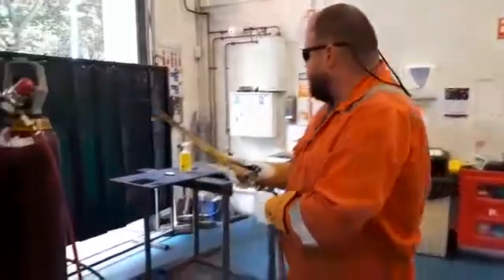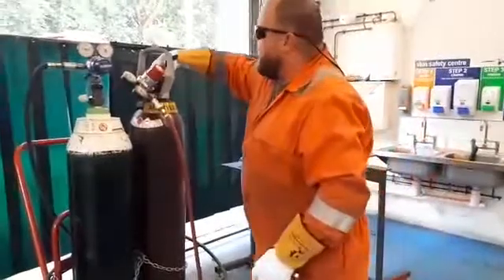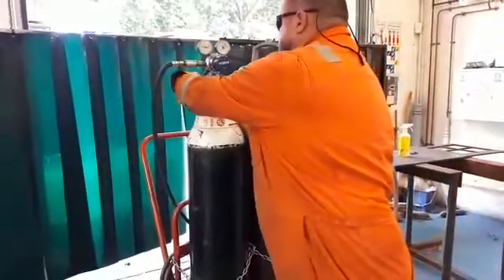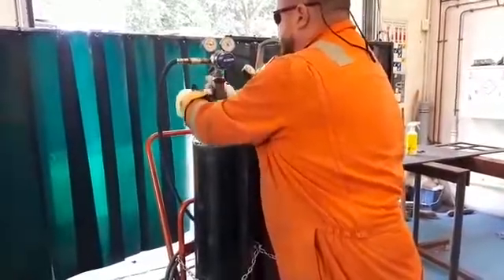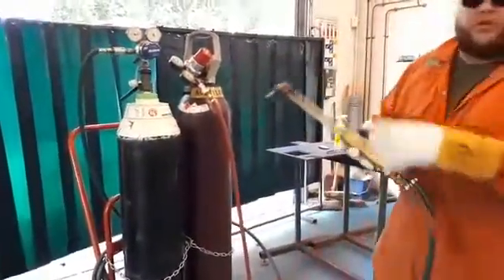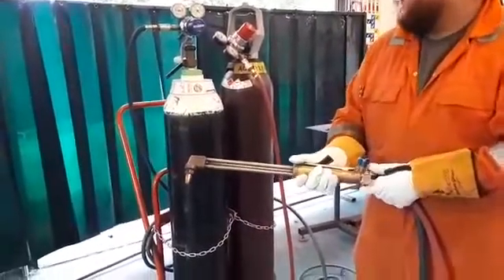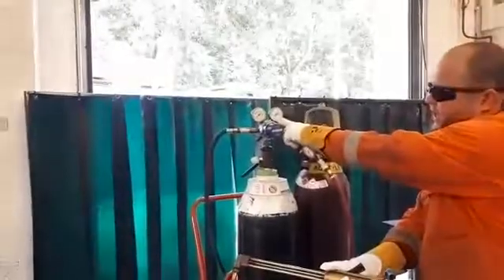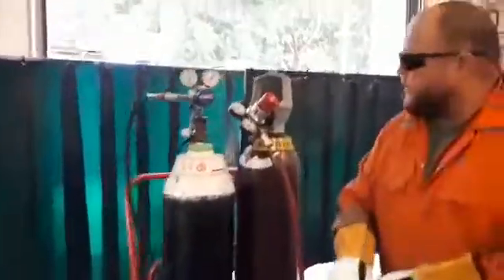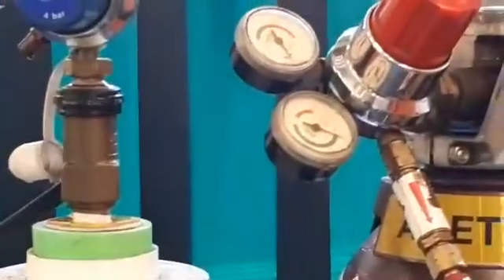Once the torch is turned off, we can then turn off the cylinders — turn off the oxygen like so. We can even go as far as purging the lines out by pressing the oxygen trigger, and we can see on the gauges drop back down to zero. We do the same on the acetylene: opening the acetylene valve, we can see that drop down to zero as well.